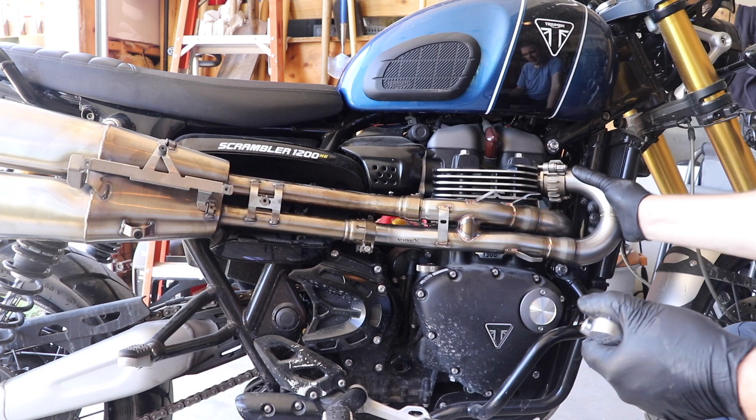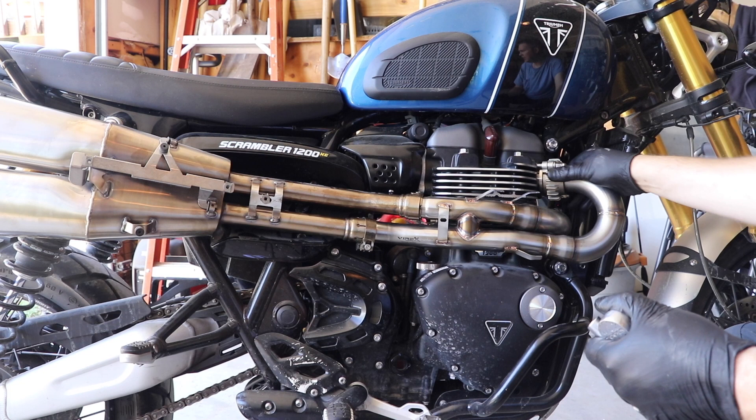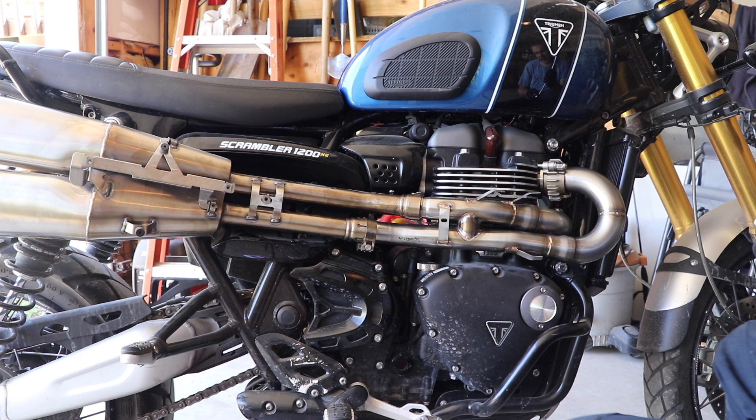Once everything's in position, I give it a little bit of a shake — I just want to make sure everything is mounted, it's not hitting anything, and it's not going to rattle. Once I'm happy with that, I'm going to tighten everything up to the recommended torque specs.